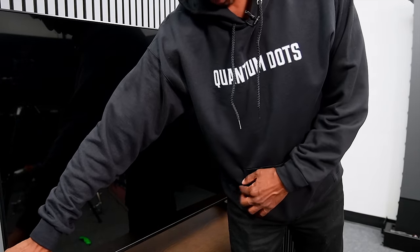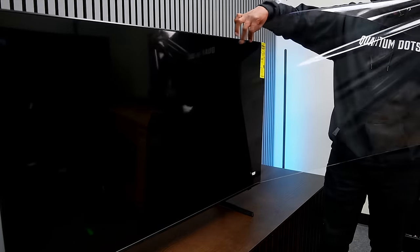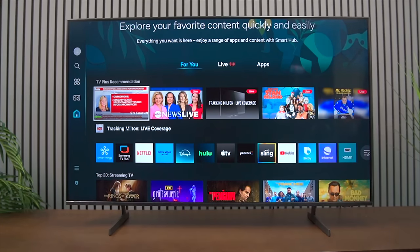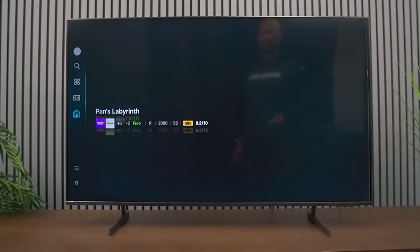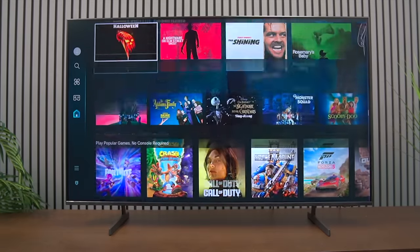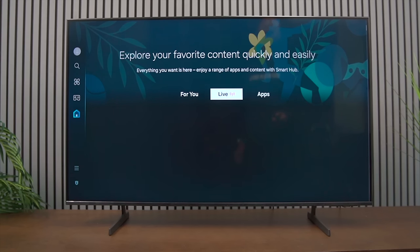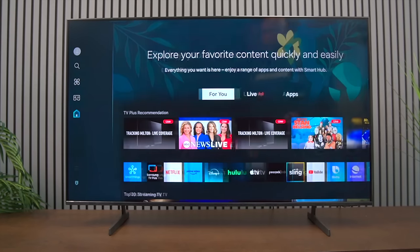There's a screen protector on it — just go ahead and pull this off. Easy. First thing we do is take a quick look at the operating system and see how snappy it is. As you can see, it does take a minute to load everything up; it's not the fastest OS, so you might see a little bit of lag when using this TV.